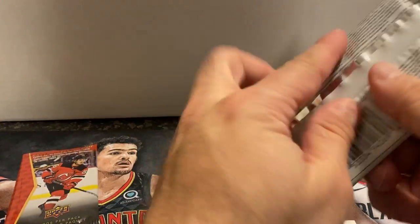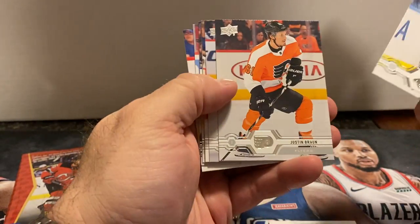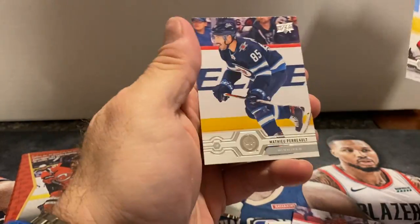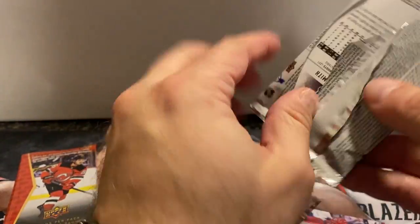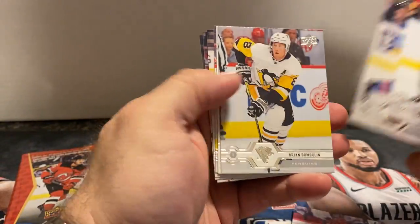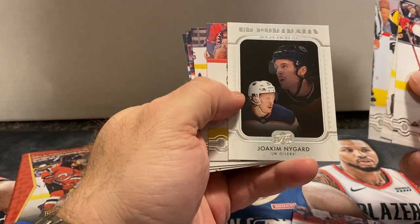Two packs left and then we'll open up the bonus pack. Hoping to get a couple more Young Guns here. Here's a Young Gun — Barrett Hayden. My guess is there'll be a canvas in this last pack, but maybe not. Nope, it's an Upper Deck Portraits Yokum Nygaard.